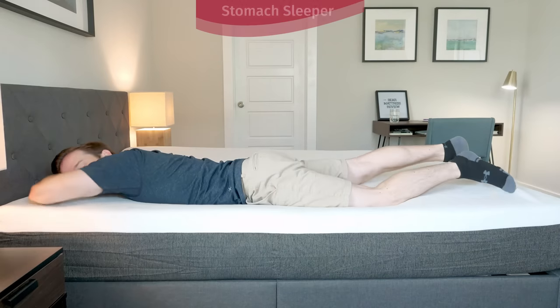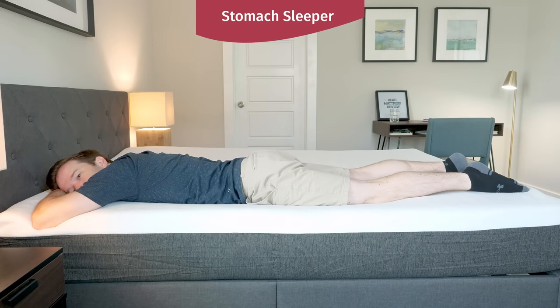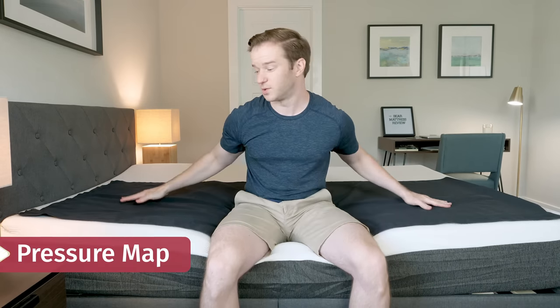Switching on to my stomach, I think it's a little bit too soft for me. I do feel my hips sinking down and my back bowing a little bit. I think stomach sleepers might want something a little bit firmer. I've got a pressure map here — I'm going to lie down on my back, side, and stomach, and you're going to see anywhere from blue meaning no pressure all the way up to red meaning high pressure. Note that if you have a different body type than me, you may see different results.